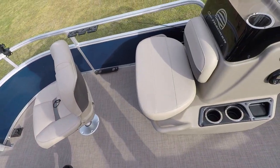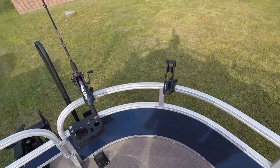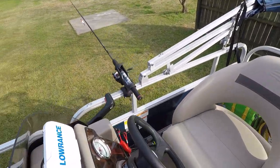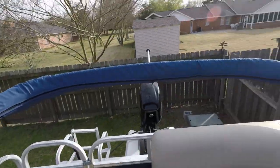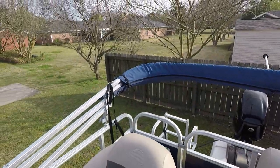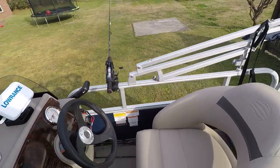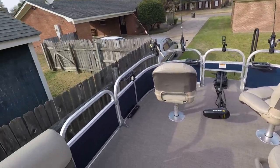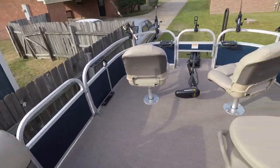I added rod holders to the front of the boat and I did add one over here at the captain's area — I may end up having to remove this one. I just installed those and haven't tested them with the bimini top yet. I've got to see how the bimini top works with this; if it works right I'm really set that way, so everybody else can enjoy themselves while I maintain guidance here.